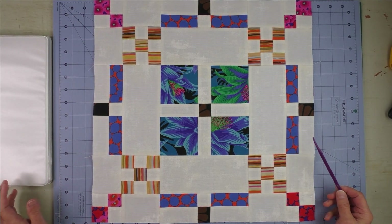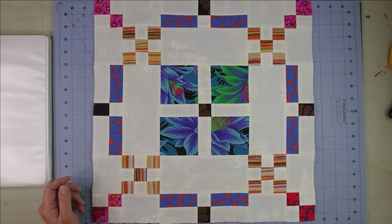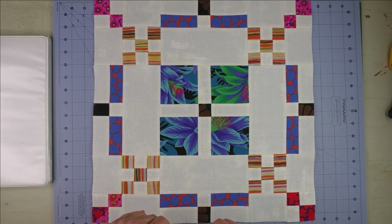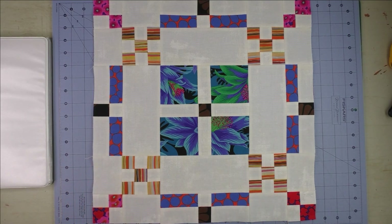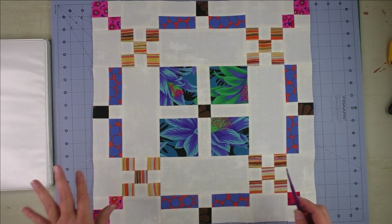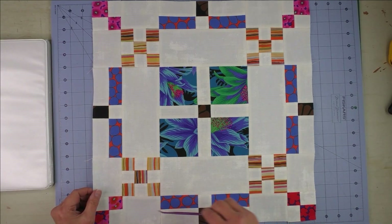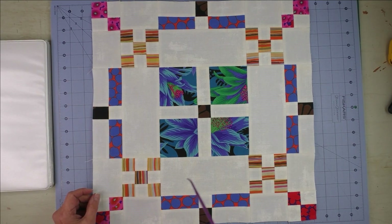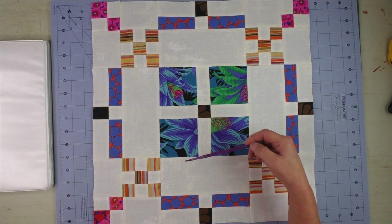This block is called Burgoyne Surrounded. A little history: John Burgoyne was a British general in the American Revolutionary War. In the Battle of Saratoga he was surrounded by American troops and he surrendered. So this is obviously an American quilt block celebrating his surrender. That's the history behind why this is called Burgoyne Surrounded, and this has always been on my bucket list for many years.